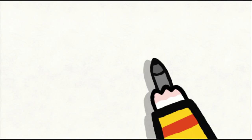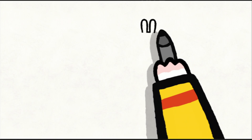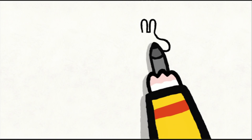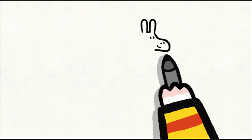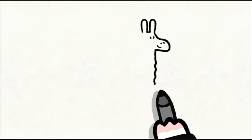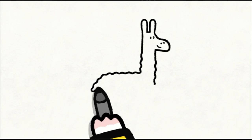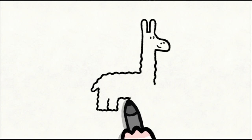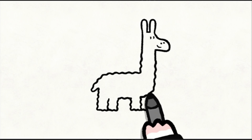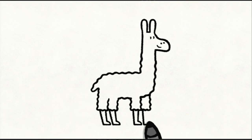To draw a llama, you start with her two ears — they are rounded and very high. Then you make her snout. You add two dots for her eyes, two dots for her nostrils, and a line for her mouth. You continue by drawing her neck, then her wavy body. You draw her back, her little tail, the top of her back legs. You add in her tummy and the top of her front legs. Then you finish by drawing the bottom of her four legs. And then all you have to do is colour her in.